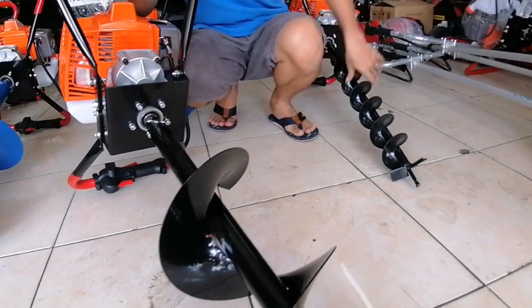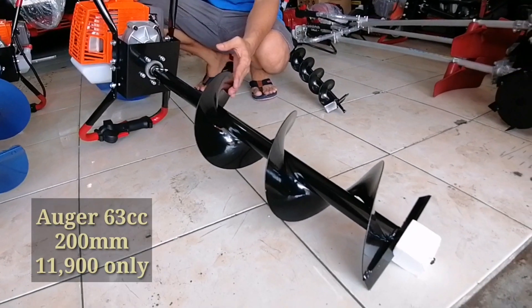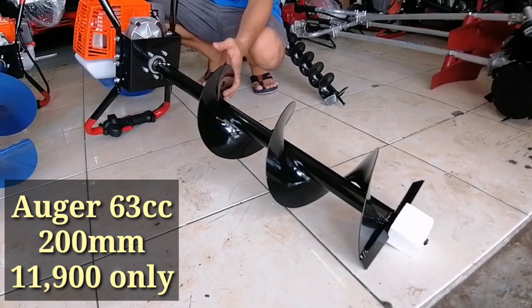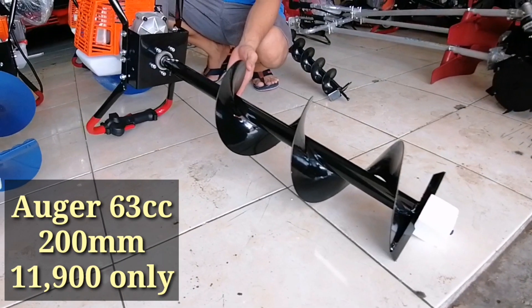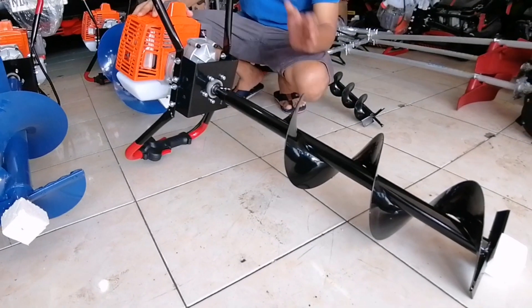Ito naman pong order sa atin ni Sir Bergel, ito naman po ay 200mm. So pagka 200mm, kaayusan po ito sa pagtatanim po ng mga lakatan, dragon fruits, etc.